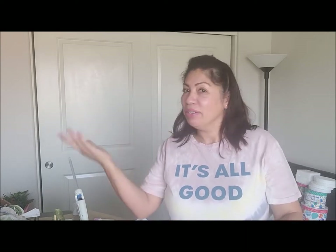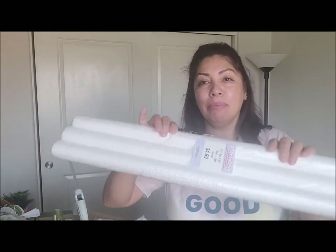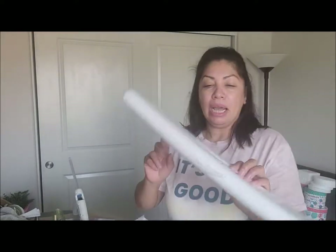They're going to be fake — faux, however you want to call them. We're going to be needing some styrofoam. This comes with three little tubes of styrofoam and they're $5, but you don't have to use this if you don't want to. These are going to be for my Mickey ears, and you can also use cardboard or anything else, but I wanted to use these.